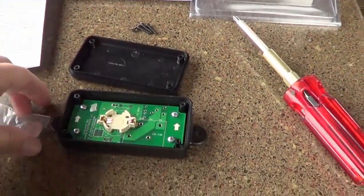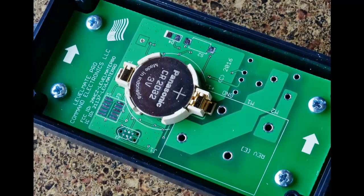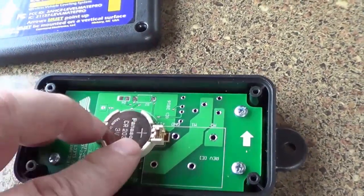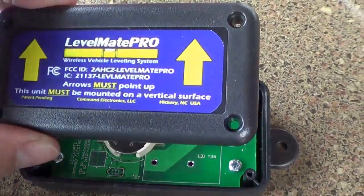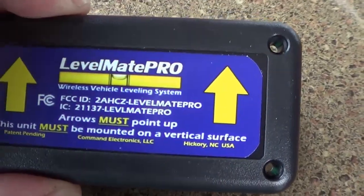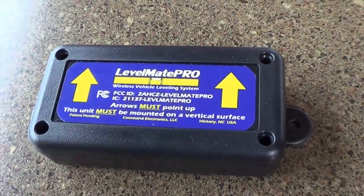First thing I want to do is install that battery, then we'll get to mounting it. Battery installed — the plus is up, as shown in the diagram. I also noticed there are arrows on each side. When you put the cover back on it says arrows must face up, so make sure those are facing up when you replace the cover, otherwise you could mess yourself up.